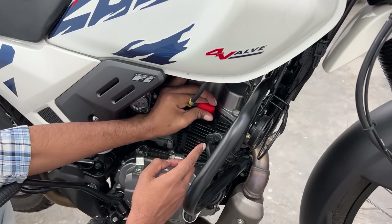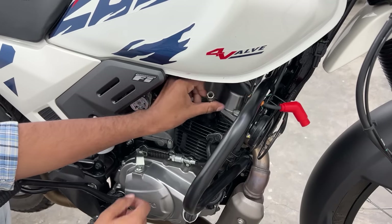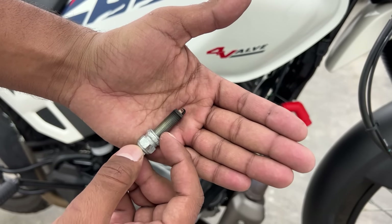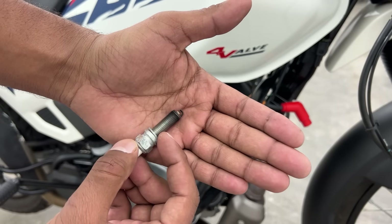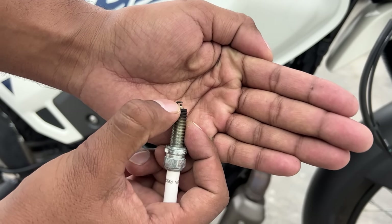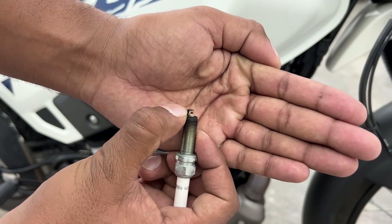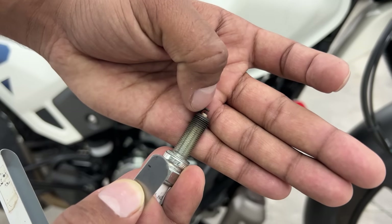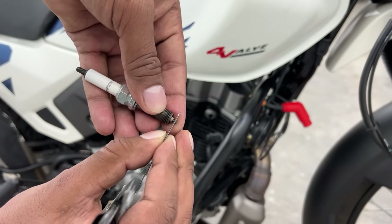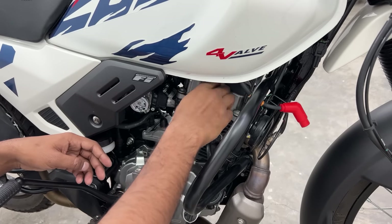Now we have to remove our spark plug - we will remove it and check it. First, remove the cap, then use the spark plug tool from the motorcycle tool kit. The gap is 0.8 to 0.9mm, so we are good to go. Now we fit the spark plug back and move on to the next step.